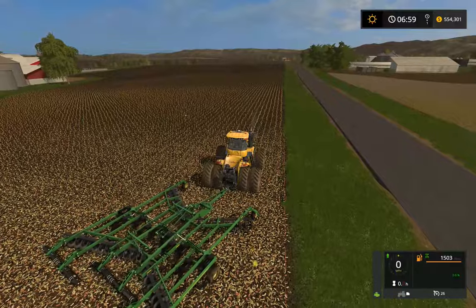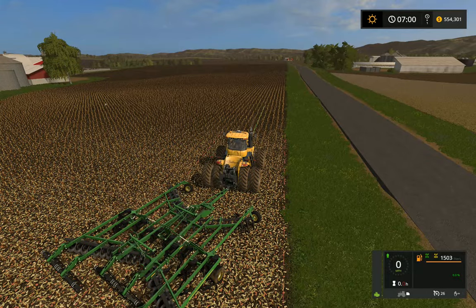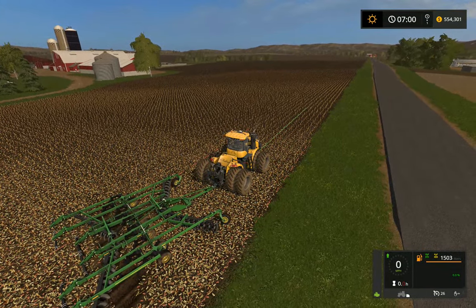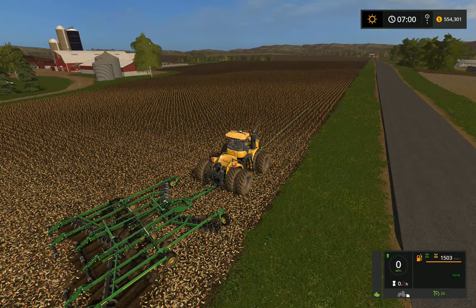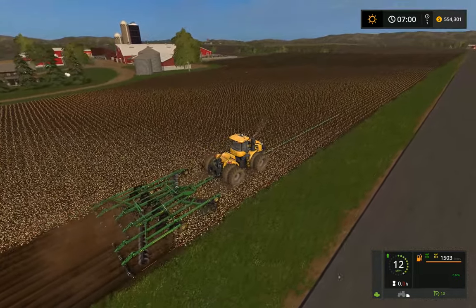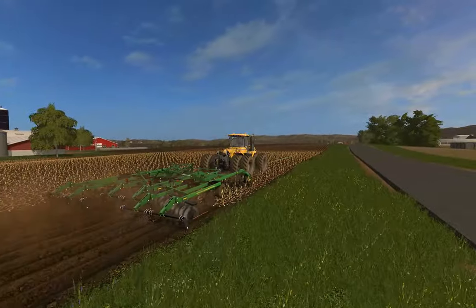We should probably put on our four-wheel drive and our diff lock. Now you can see the plow a little bit better.